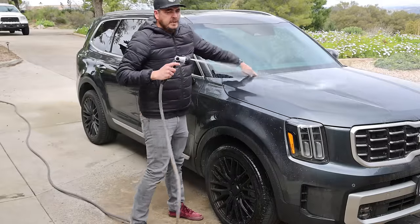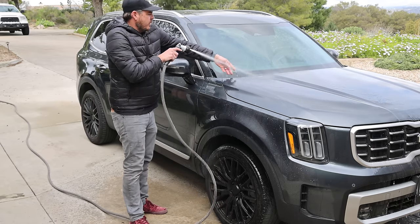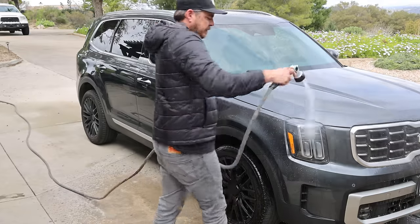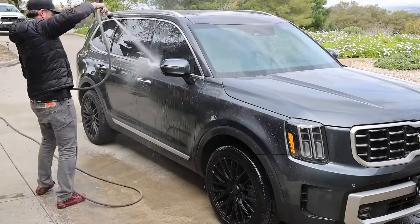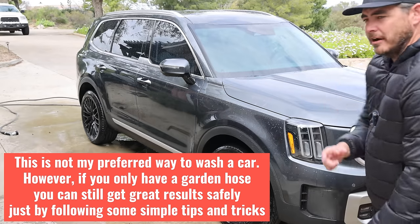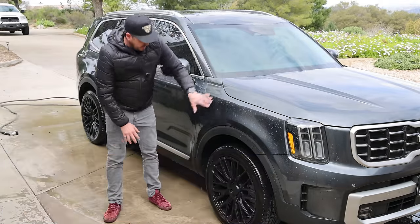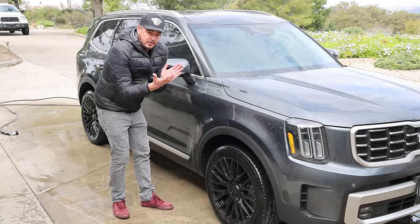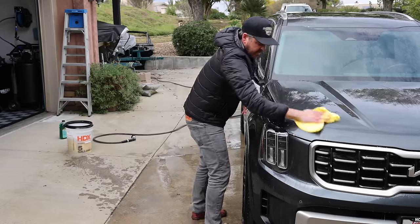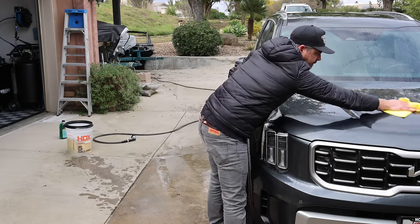Another good idea: if you can, go ahead and lift the windshield wipers to give yourself more access. Some vehicles like this one are tucked in under the hood so you can't, but if you can I definitely recommend it. Now my initial rinse is done. Another pro tip: start from the top and work your way down. The more contamination is always lower on the vehicle, so when you go down there you want to either flip your towel to a fresh surface or go to a new one. Also try not to rub your jacket zipper or clothing up against the panel, as that could potentially scratch the paint.